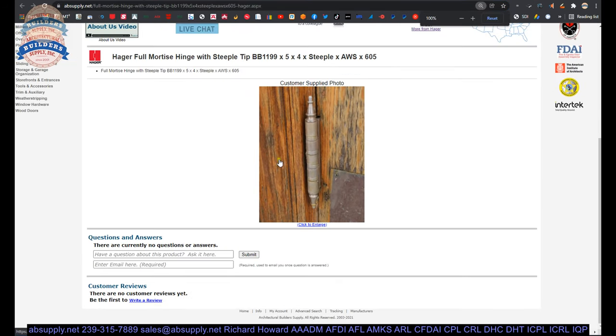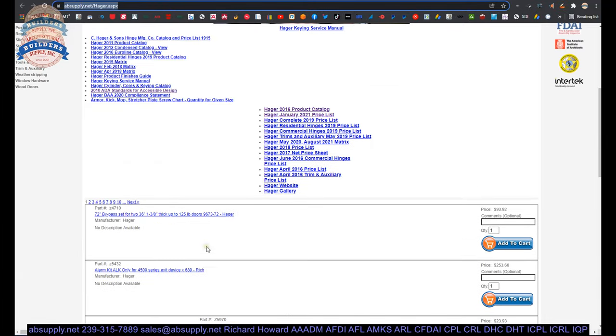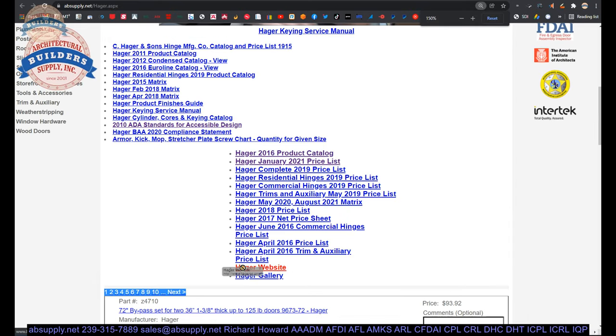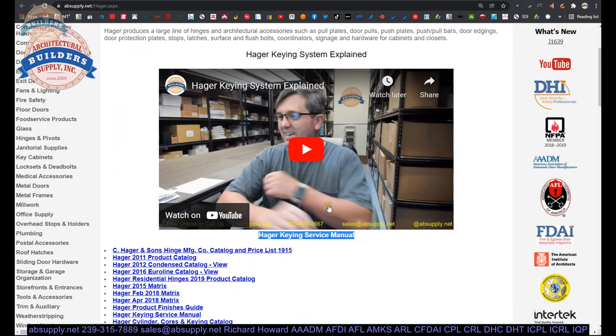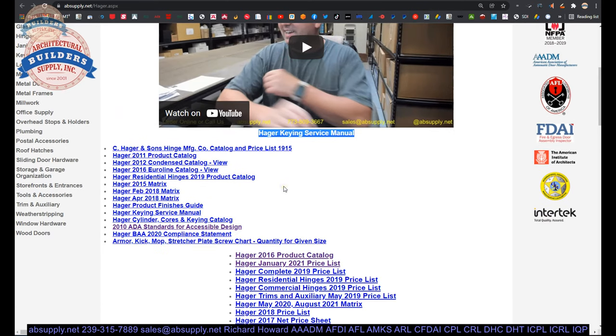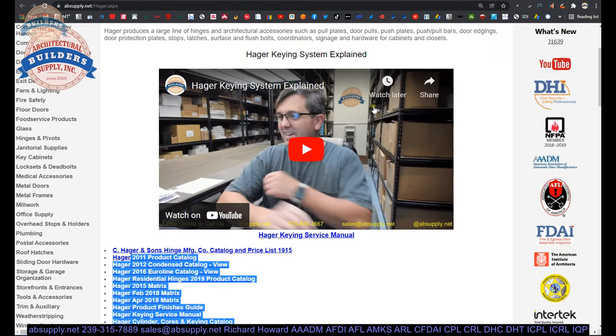Also on this page is a link to the manufacturer's page. When you click on that, you'll be able to get to a page where you can pull up all the Hager products we sell by means of the horizontal navigation, plus a link to the manufacturer's website and the full product catalog. Other encyclopedic documents are provided here — such as the Hager keying service manual, a video I did overviewing their keying platform, a catalog from 1915 if you want to see what Hager was doing over a hundred years ago, and ADA standards for accessible design, which governs thresholds and automatic door bottoms.